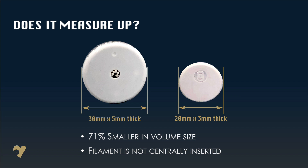We can also see that the filament will not be inserted through the centre of the sensor, and this could be because they're now planning to have a one-piece applicator.